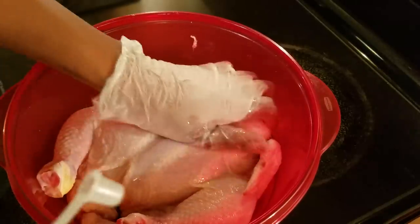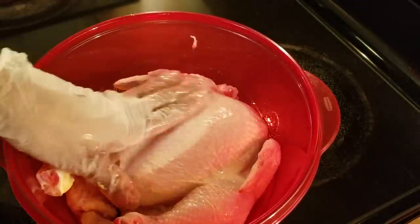Before I add my seasonings, I'm just going to pour some oil over my chicken and rub some on both sides.